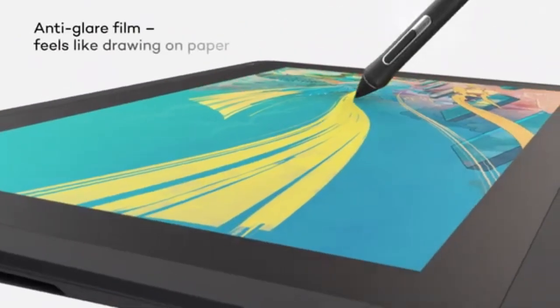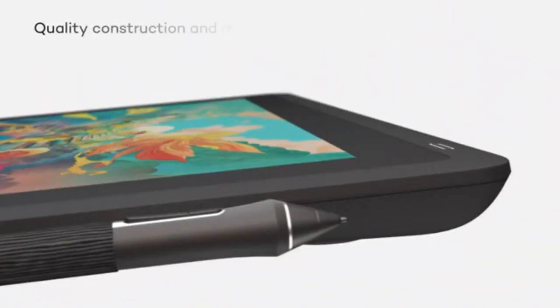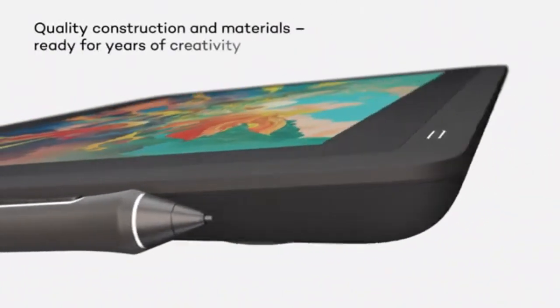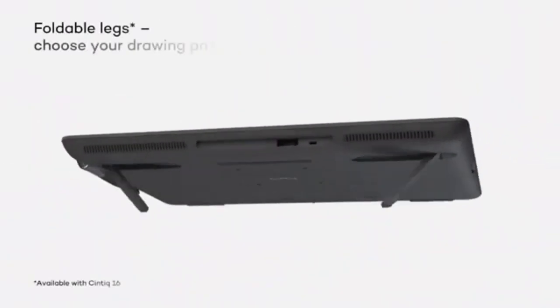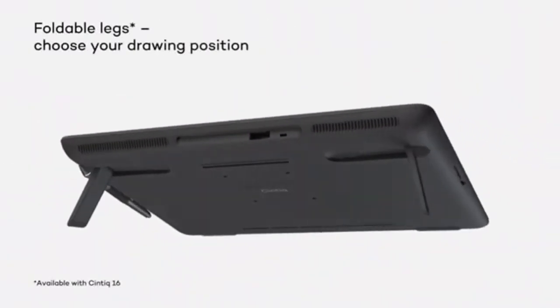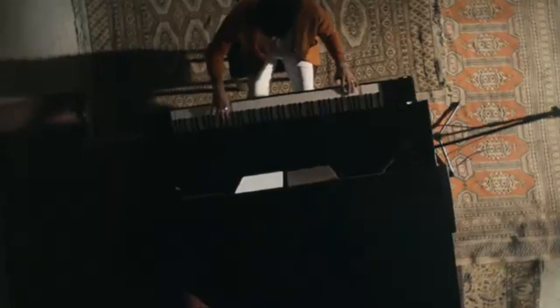One downside with this tablet is that it needs to be connected to a computer to use. Although it comes with a nice large built-in screen, it lacks a computer to install the software, so you will have to connect to a computer to use it. Just like any other large-sized tablet, you will also have to buy a stand for a comfortable user experience.